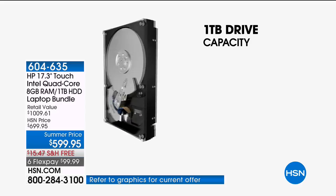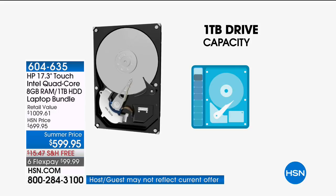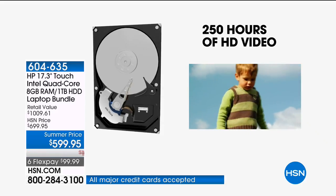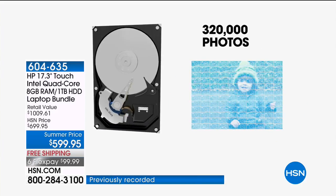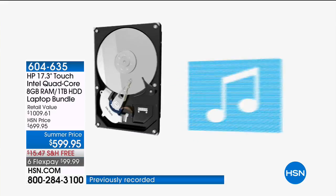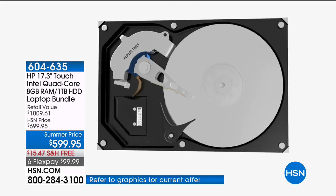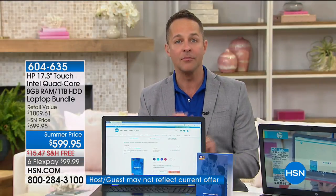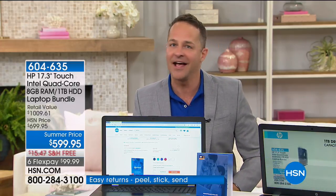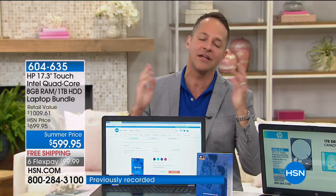You can store 200,000 songs on this. These are things customers want. You also want more RAM to multitask better and be faster online. Why is your computer slow online? It's not because the internet is slow — the internet is blazingly fast. Your computer is slow. If it doesn't have enough RAM, two or four gigs makes it sluggish. This doubles that.